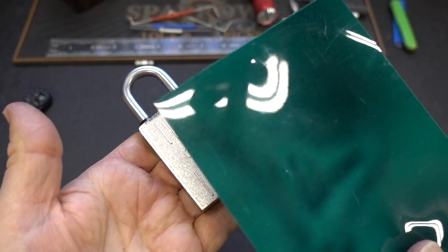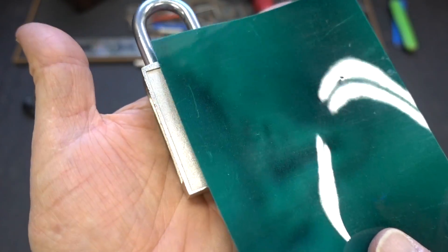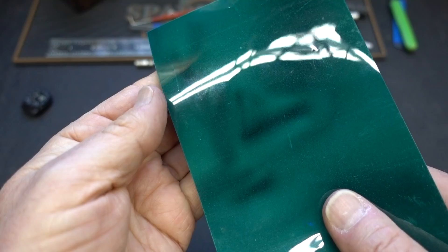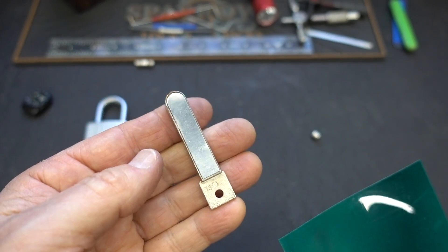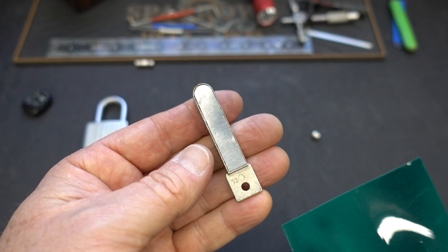Likewise, taking the lock with magnetic paper — there are no detectable levels of magnetism, at least with this paper, inside of this lock. Nothing. This will not help us. The only way magnetic paper can help us is to take the key. If you get a quick look at the key, you can real quick figure out how many magnets and their orientation.